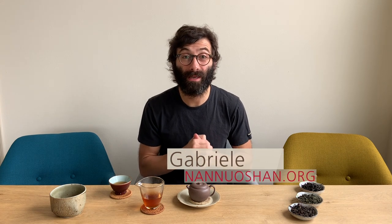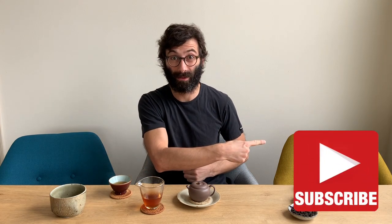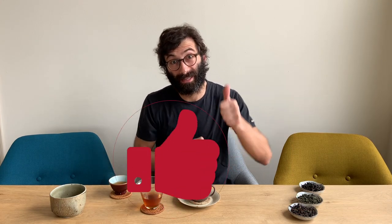Hi guys, this is Gabriele from Nanoshan where we share the pleasure of drinking and discovering genuine farm tea. If you're new here in our channel and you're also looking to expand your tea knowledge and brewing skills, then make sure to click on the subscribe button. And don't forget to give us a thumbs up if at any point you enjoy watching.